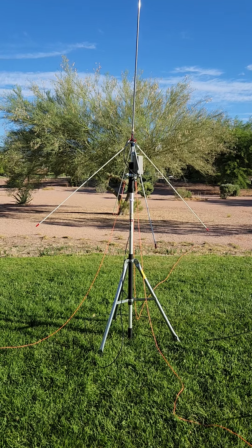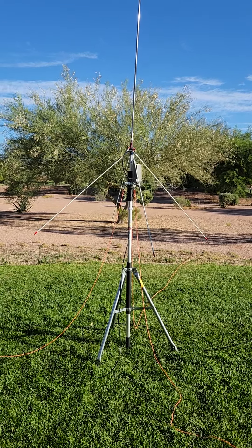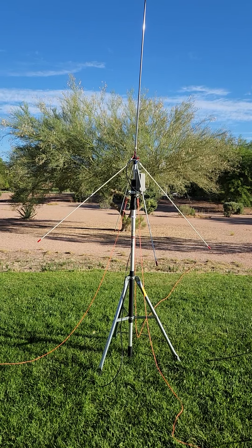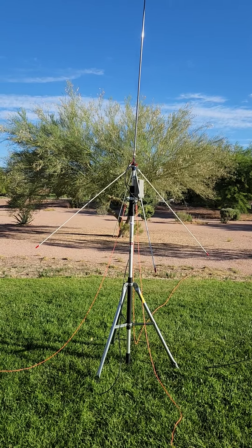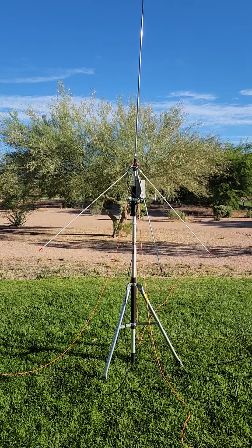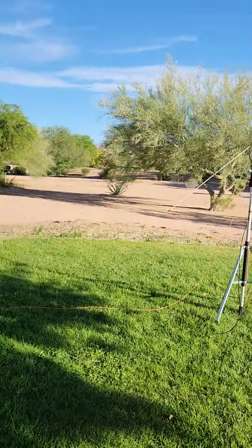Hello YouTubers, this is Rudy K7RAW the antenna whisperer, coming to you from fabulous Las Vegas. We're going to show you and demonstrate a cool POTA antenna for elevated antenna work, where you want to get this above the trees. My trusty friend and partner here is David K7FAN, who's going to assist.